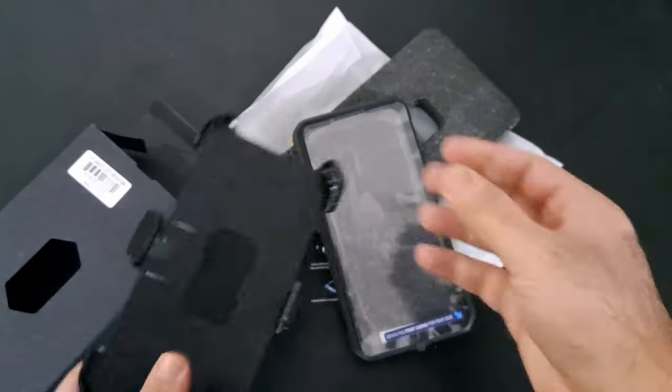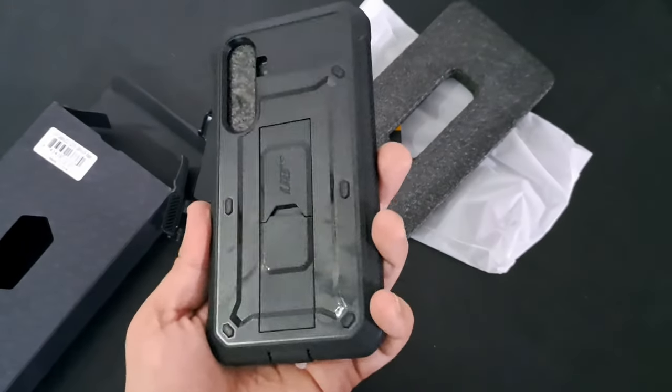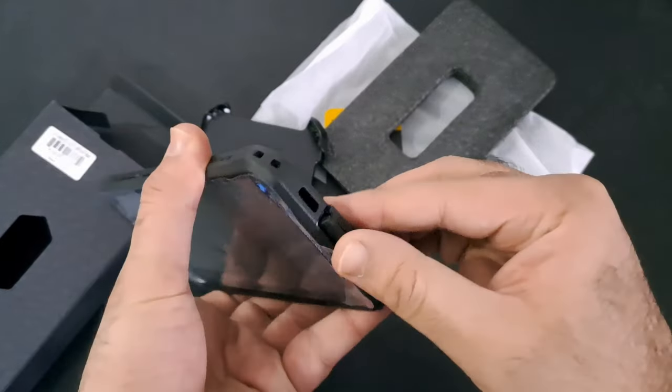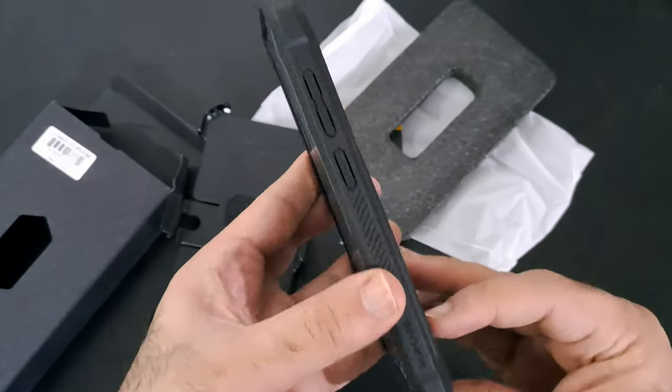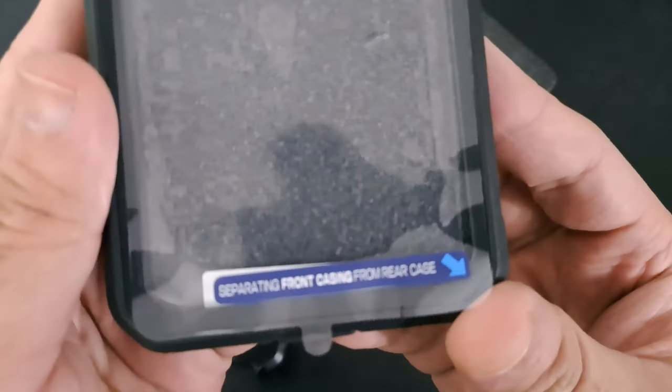The kickstand feature adds a layer of versatility to the case, allowing for hands-free viewing in both portrait and landscape orientations. Whether you're watching videos, participating in video calls, or simply browsing the web, the built-in kickstand provides a convenient and stable solution.